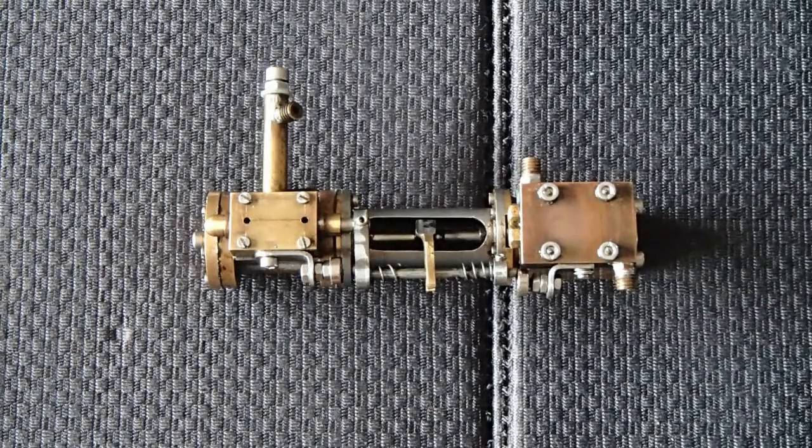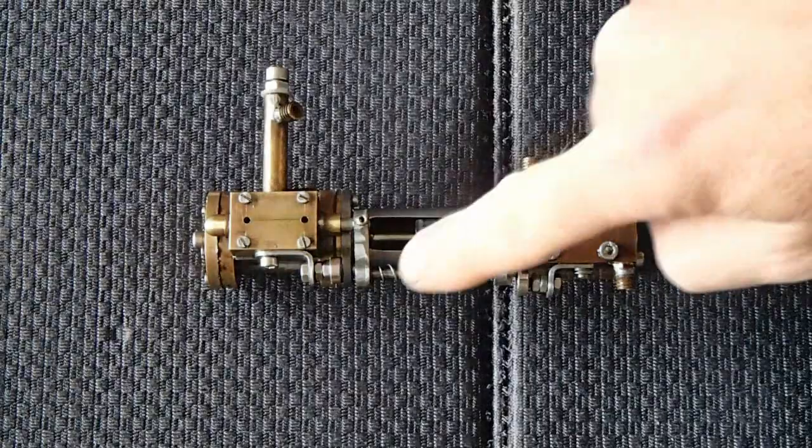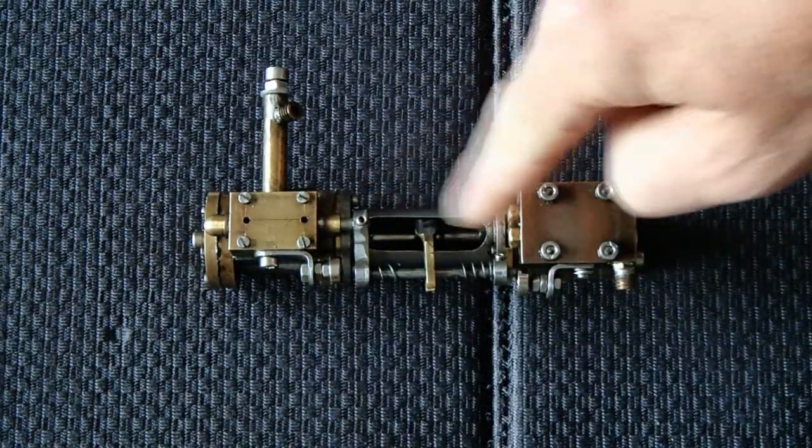Well, most of these pumps are working with two or three valves. The first valve is actuated by this fork, which goes up and down with the piston rod.